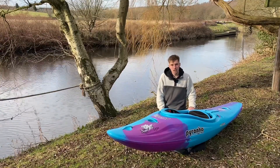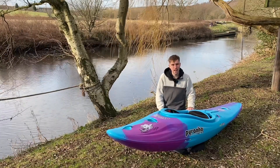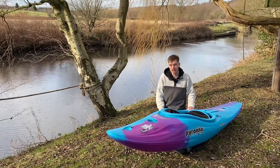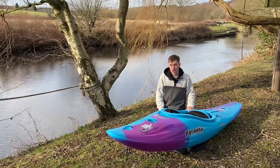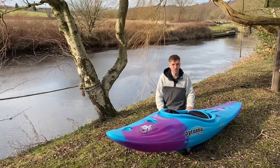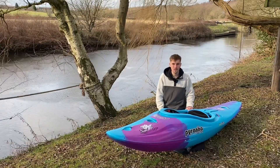The MK2 has been out for a little while but there's still a lot of hype around it — we still get a lot of questions in store about the boat, so we thought we'd put together a video to go through all the features. This is designed at the Piranha factory in Runcorn, just a few hours from the shop, and then tested all around the world and put through its paces.